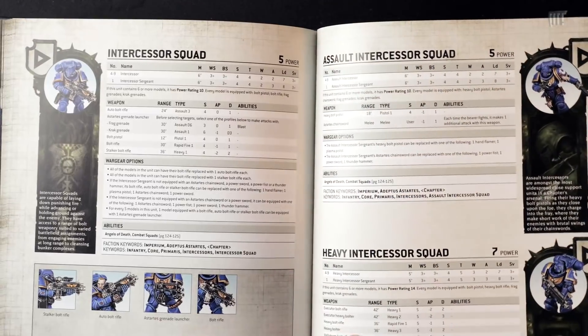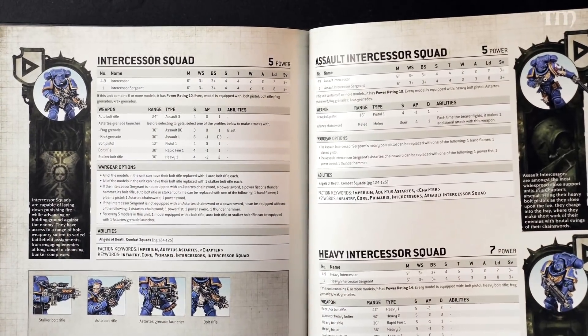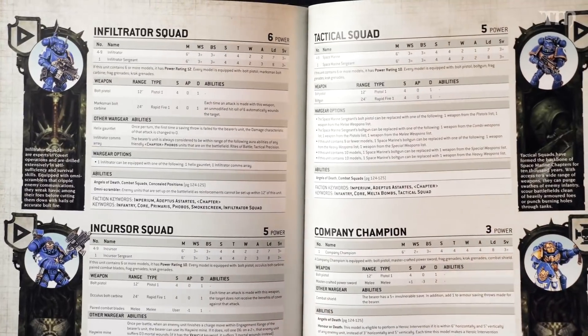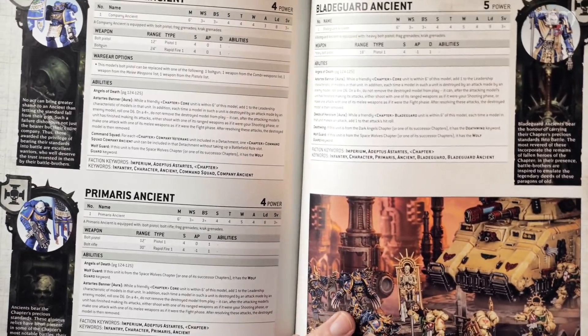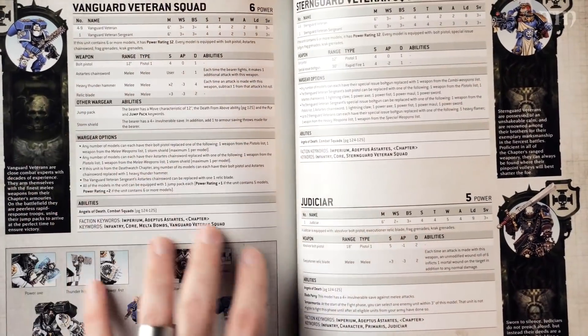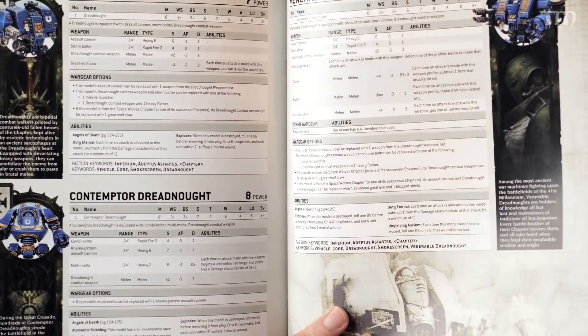We're going to get into a lot of different unit types. Intercessors — you'll notice they have two wounds. Heavy Intercessor squads have three wounds. Tactical squads also have two wounds. The old-school Scout squad is still in there; that model hasn't changed in a long time and I don't know if it ever will. Primaris Ancients, Blade Guard, Ancients in Terminator armor — it just goes through and gives you the stats, information, and power rating for each unit. Reivers, Aggressors, Terminators — it keeps going.